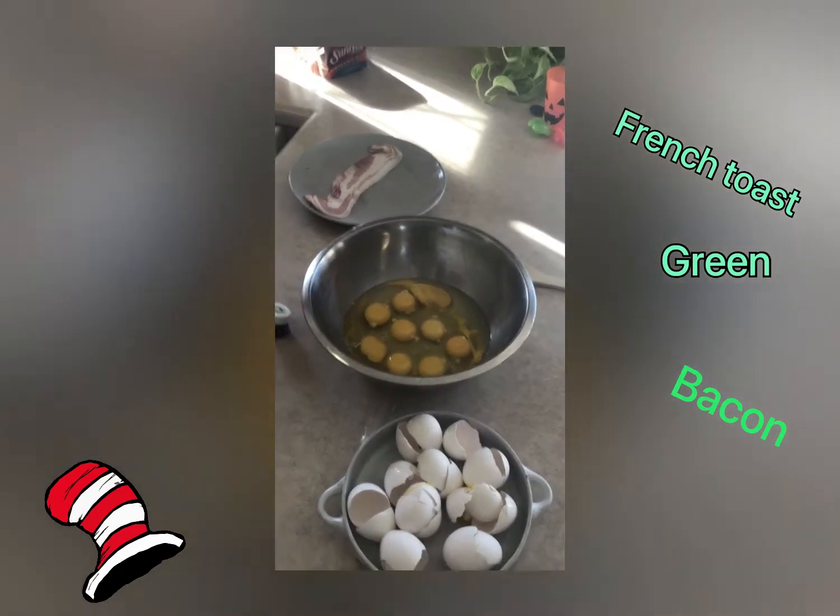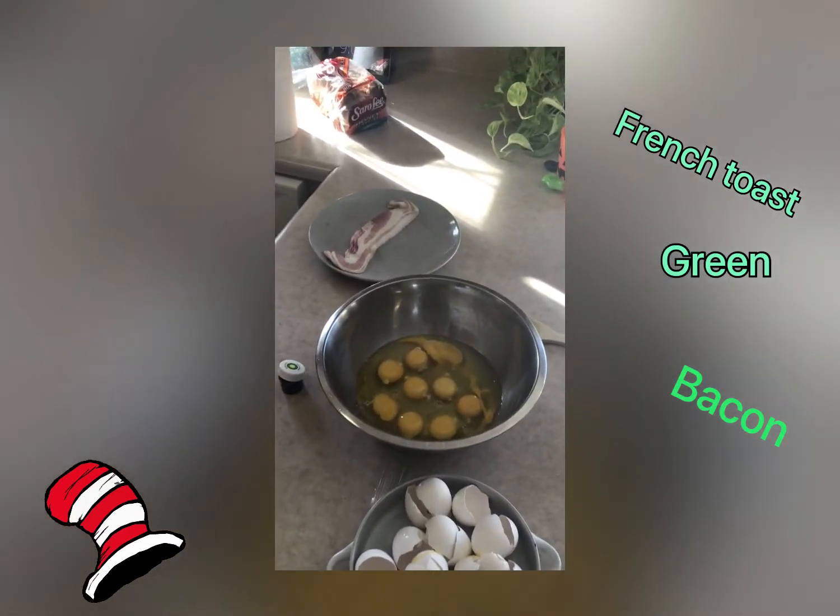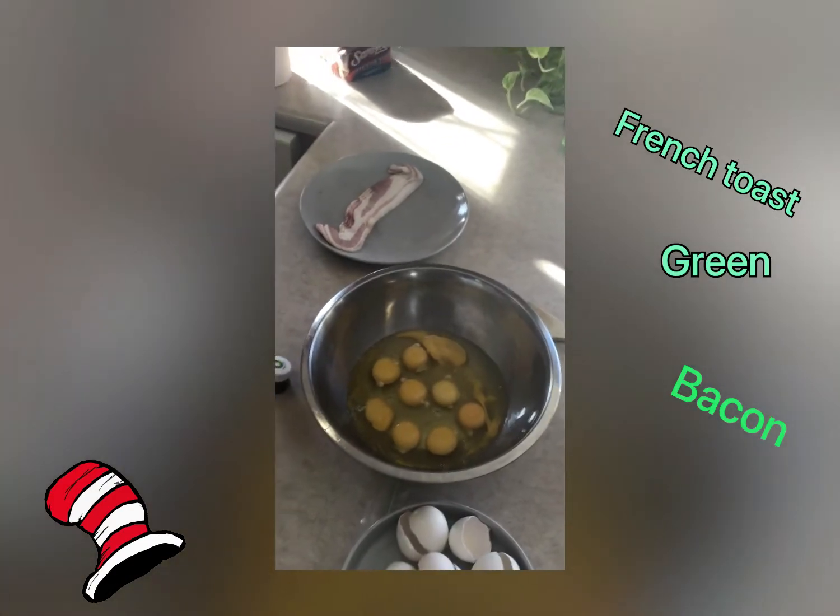I think I got maybe nine or ten eggs in there. So we're making a big batch.